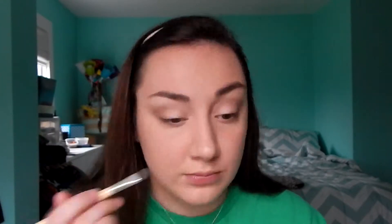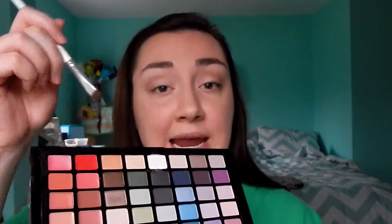Now I'm using an angled eyeshadow brush. I'm gonna take the white shade and put it on my brow bone area. Then with the same smudge brush, I'm gonna use the same color I put in my crease and bring it down on my lower lash line.